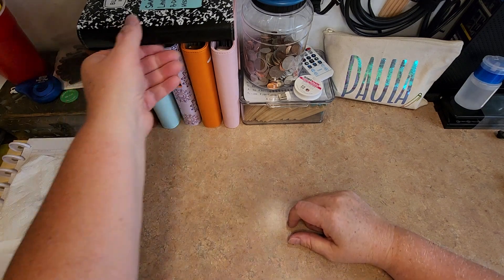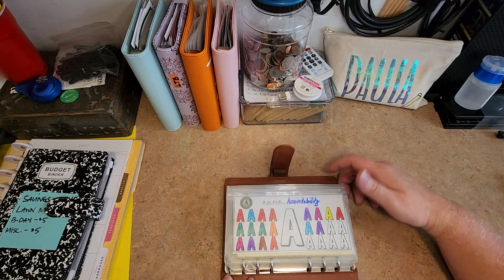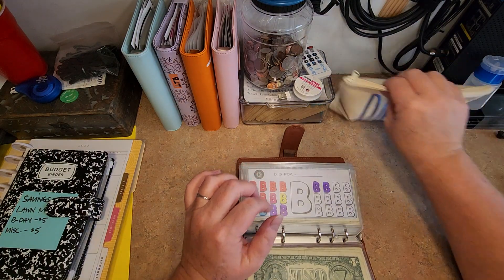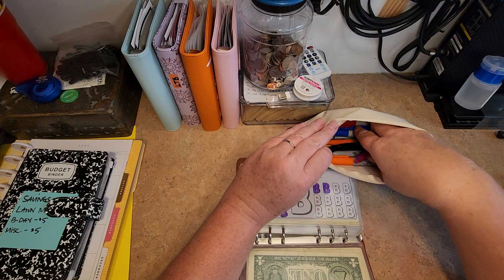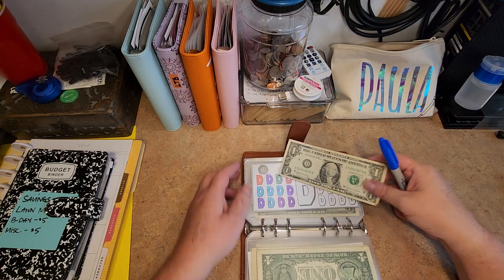Hey guys, welcome back. So today what we're going to do is I have a couple of ones that we need to put in our bux challenge. See where that gets us. We're doing orange, blue — let's try blue. Okay, so let's see where that is.